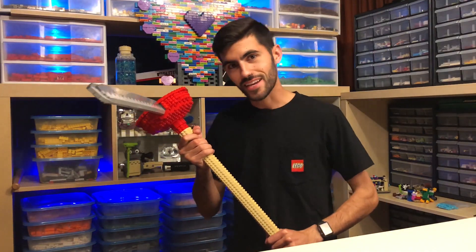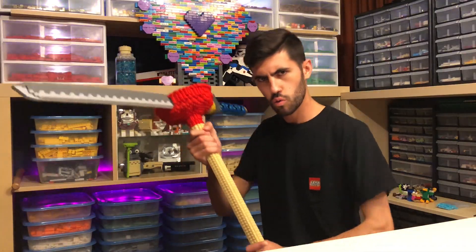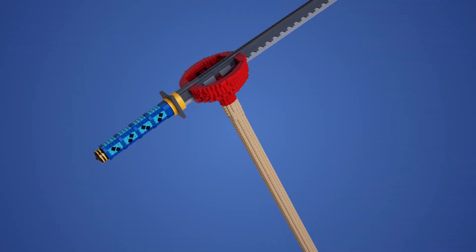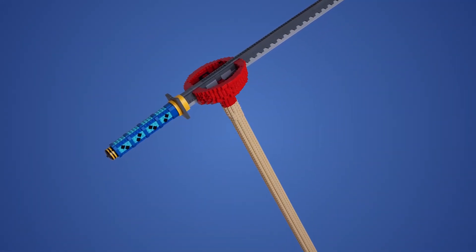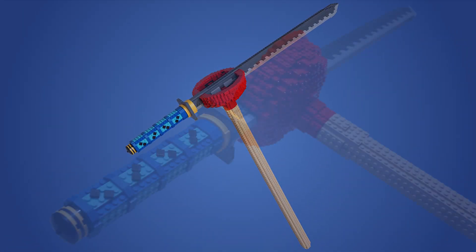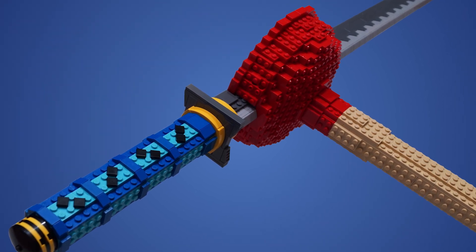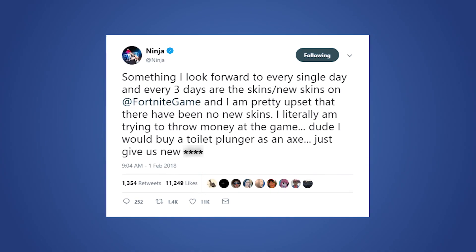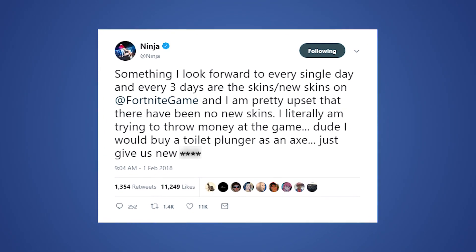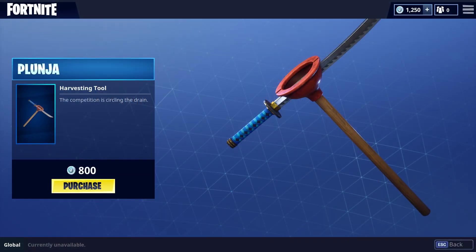Hey friends, today I'm really excited to show you guys my latest Fortnite pickaxe build, the Plunger. It came together a bit quicker than most of my projects as I had to rush to finish it before I headed to GuardianCon in Tampa back in July. It took me about 12 hours to build and I guess it has at least a thousand pieces. The Plunger was added to Fortnite in response to a tweet from Ninja who was asking for more skins to buy. He got his wish for a Toilet Plunger, but it certainly wasn't what he was expecting to see.